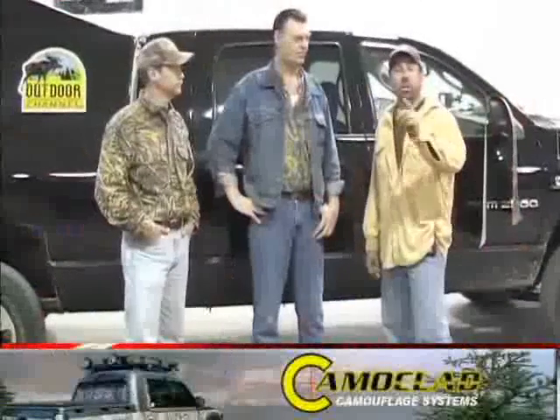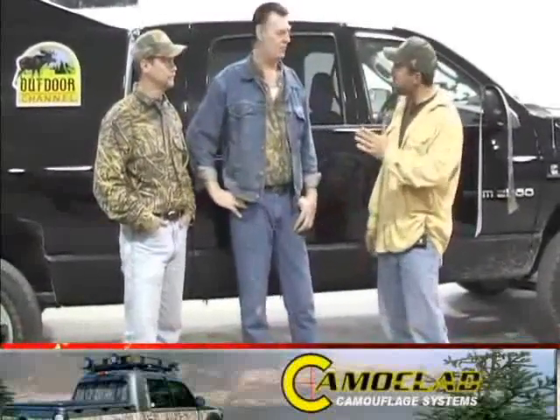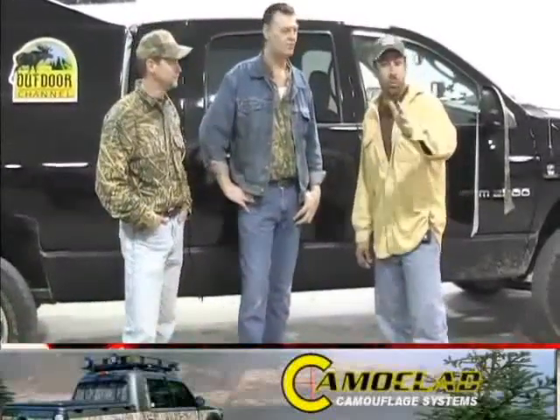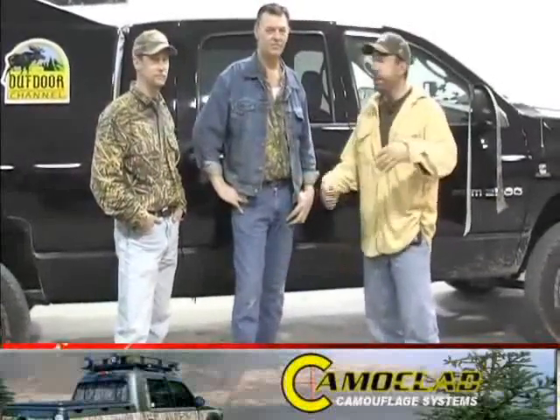Hey, in our ongoing attempt to make our duck truck the coolest looking thing on four wheels, John brought us down to the Camo Clad plant. Now we're with Joe Warner — he owns Camo Clad — here in Mounds, Illinois. We're going to Camo Clad this truck, and I'm sure all of you know what Camo Clad is. It's a camouflage material that you can put on your trucks, your ATVs, your boats — the whole nine yards.